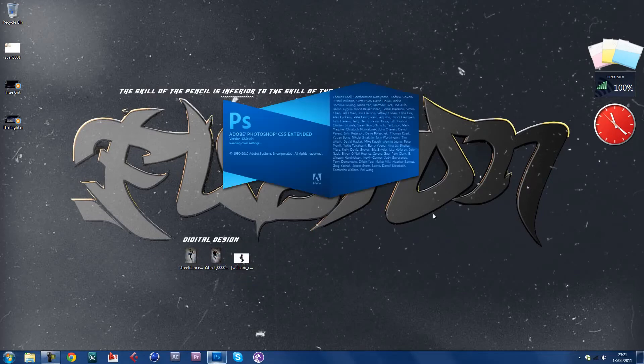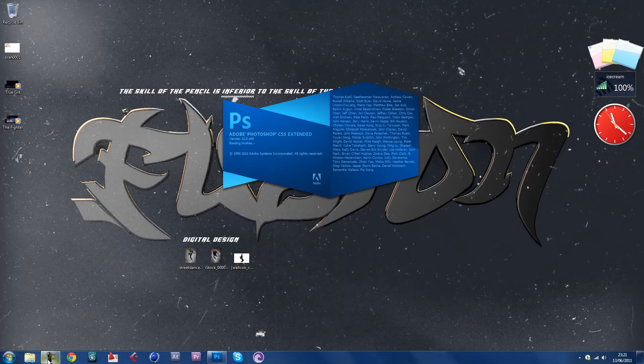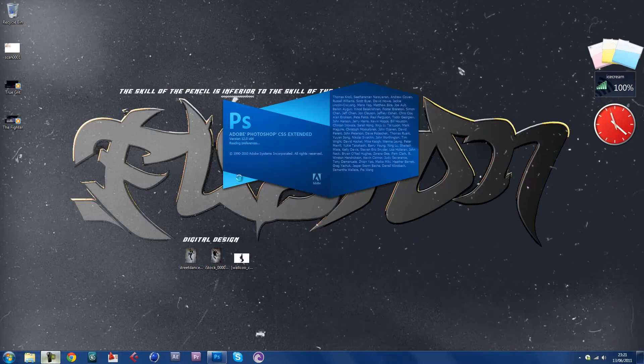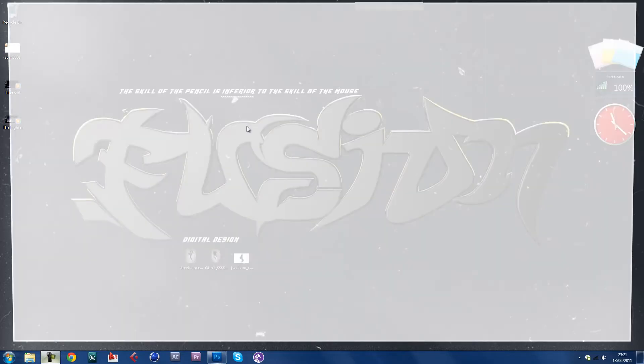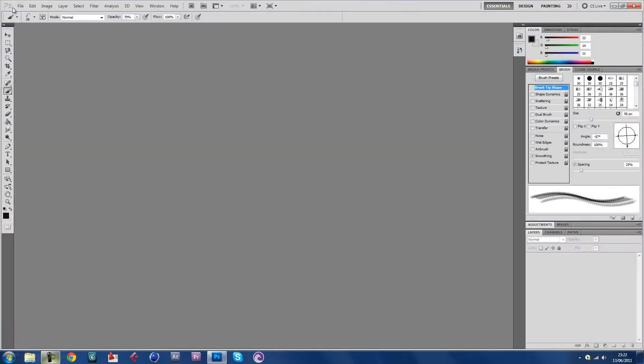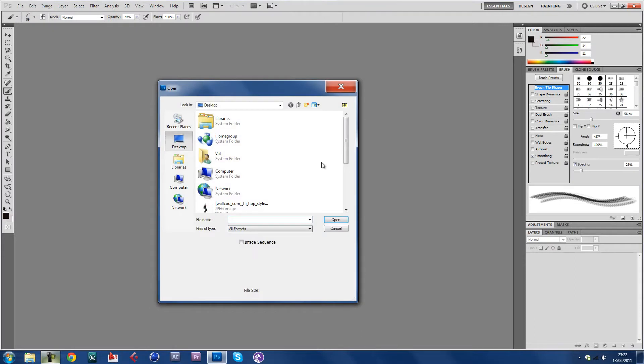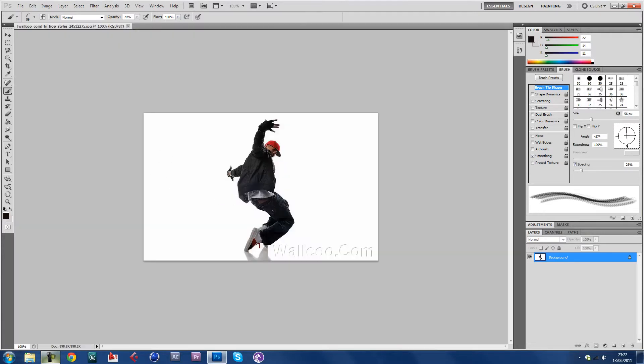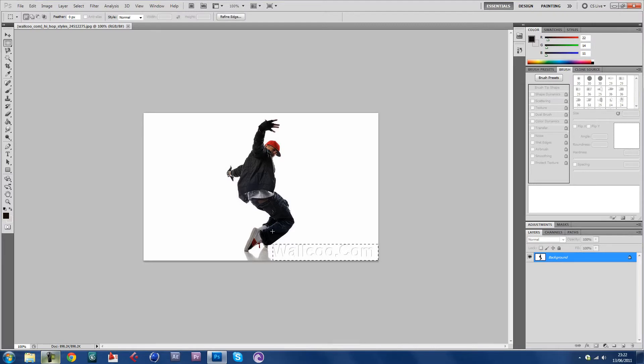Let's get straight into it. Let's open the photos — we're gonna do this one today. I used this in my speed art entry to Shift Arts contest. If you haven't seen that, go to my channel and watch it.